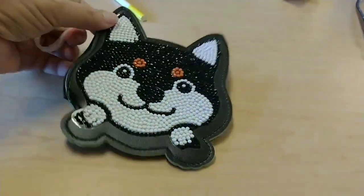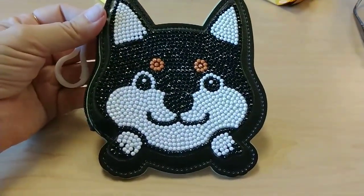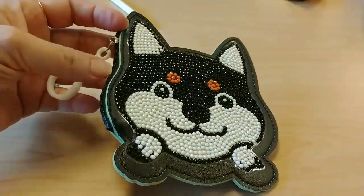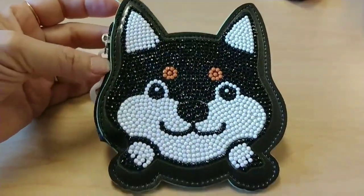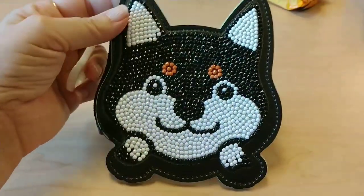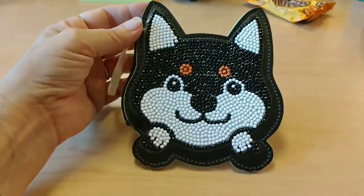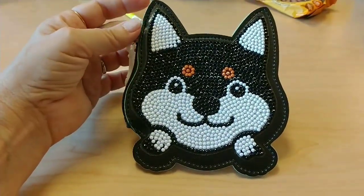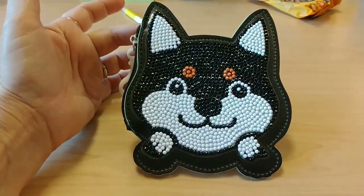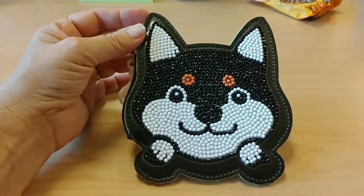They had some other animals too, which are kind of cute. It's just a little tiny pouch that doesn't open up very much, but it'd be cute for a little girl. I'll probably give it to some little girl, maybe someone in my classroom. So there's my first work project done — kind of cute, thanks for watching!